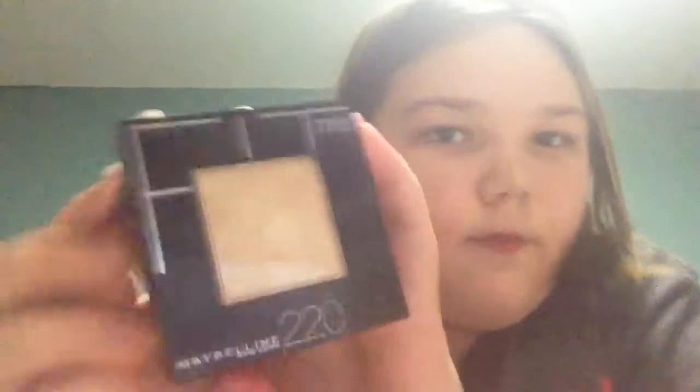Next I have Maybelline foundation powder, which I don't use much because I don't have a brush anymore — I lost it. Well, I didn't lose it, I used it too much and it just got really dirty. I'm not planning to buy one. My bag is a little small now, but it was fitting before — I just know how to put everything in now.